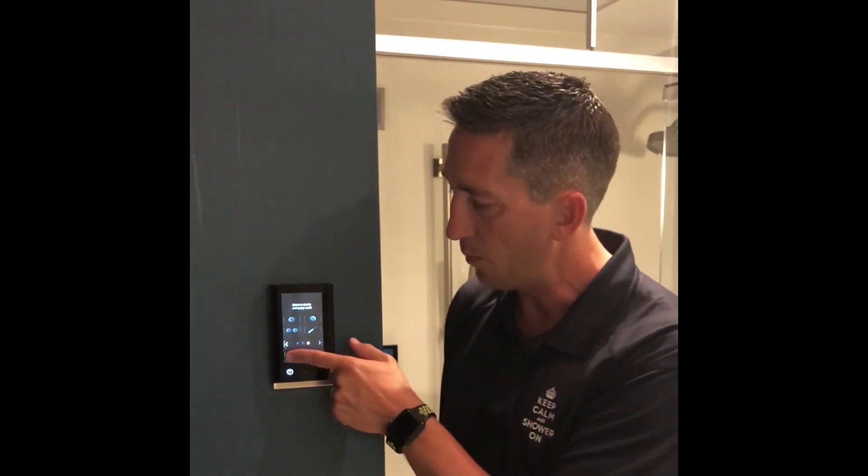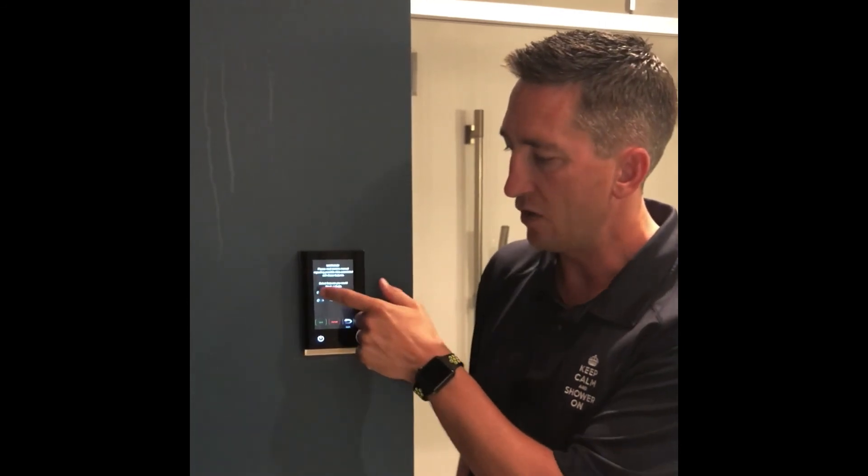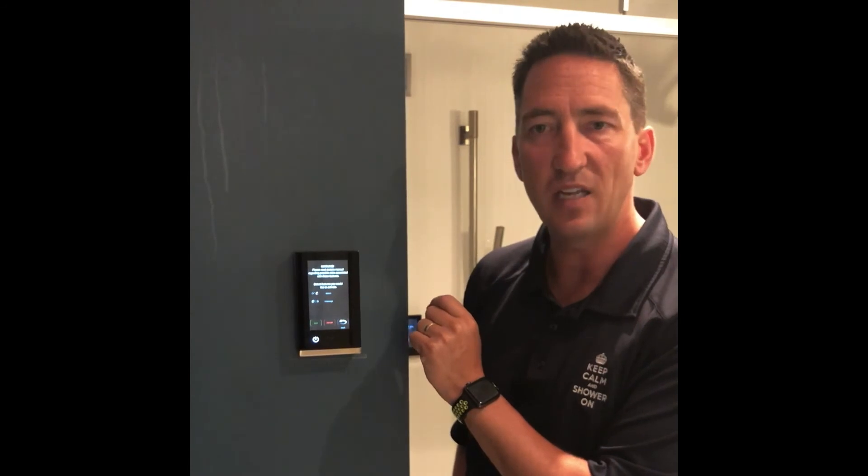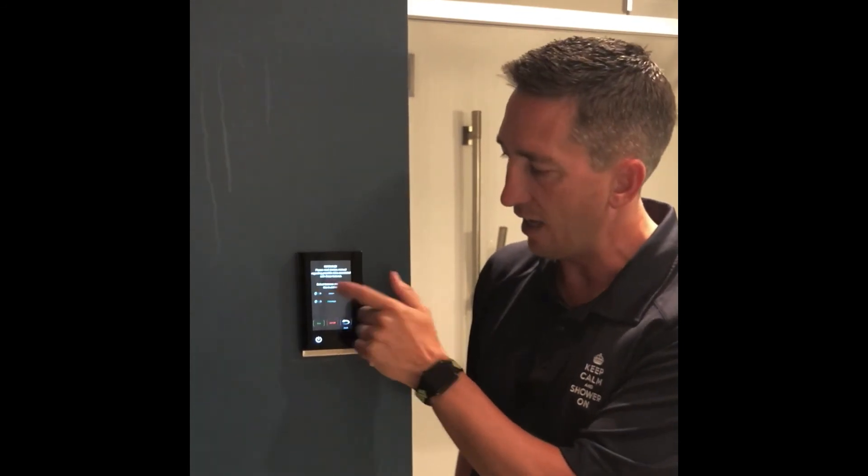Once complete, simply select the next button to enable your feature set. With a custom setup I'm able to set up steam and massage from the custom enable setup. If the check mark is green it's already set up. If you see a red X it is not set up — you will need to select that and turn the check mark green to enable the feature set.